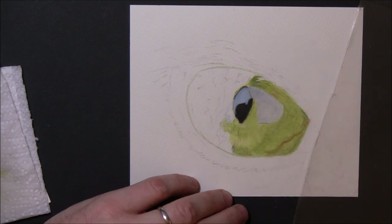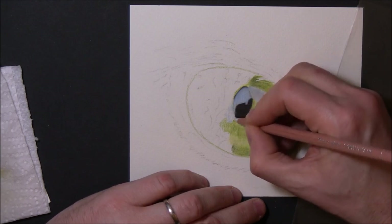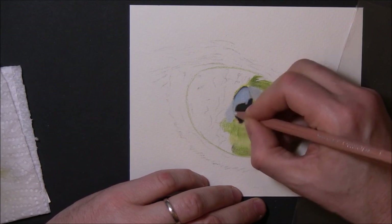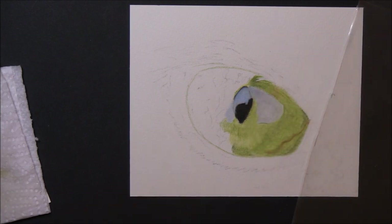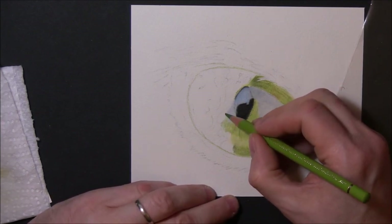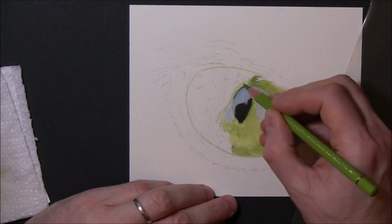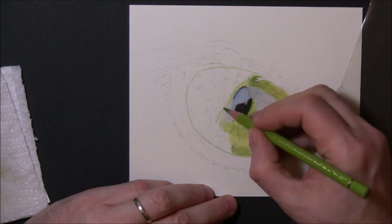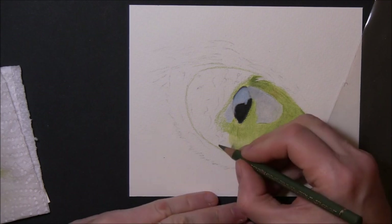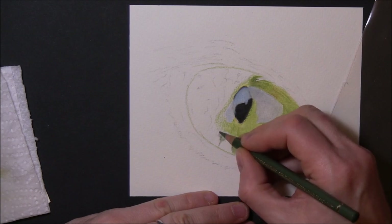I prefer using the battery-operated eraser. It does get rid of colored pencil well. I don't like using hand-held erasers with colored pencil because that backwards-and-forwards rubbing motion can smudge and ruin your drawing. Whereas battery-operated or electric erasers — because they're spinning or vibrating so fast — if you use a point on the line you want to remove, it just lifts that colored pencil off without smudging. I find that a lot better.